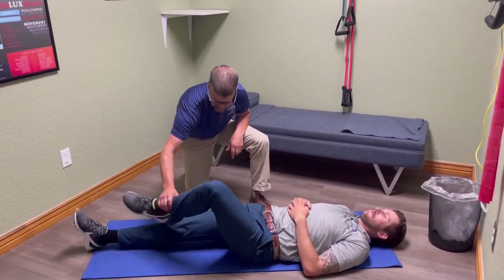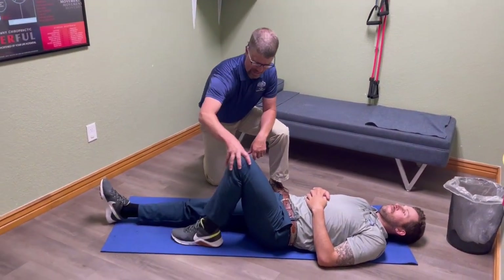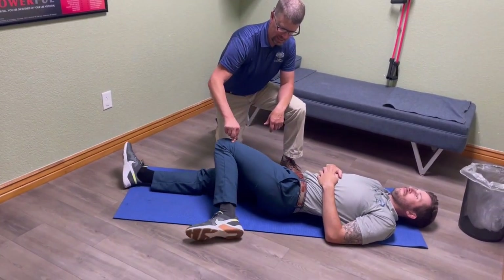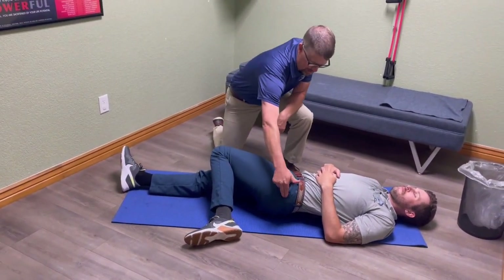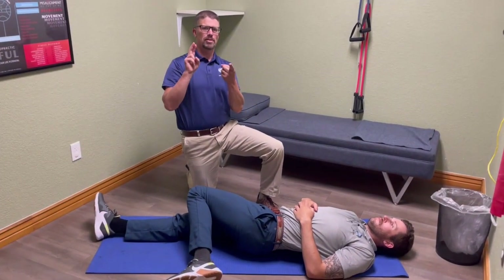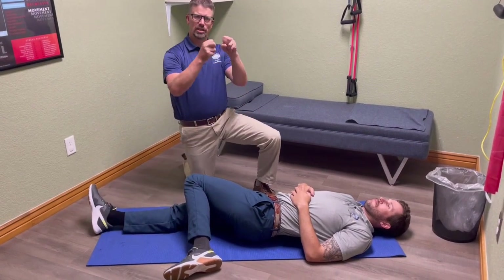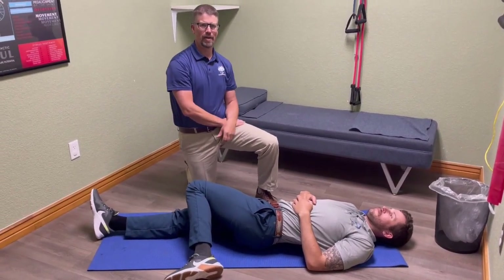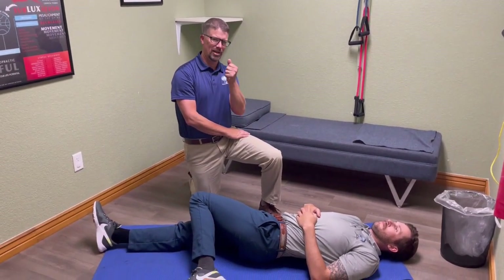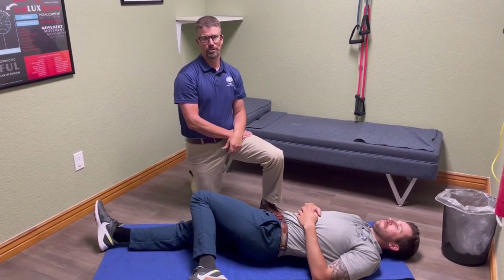The next one — my favorite one for the hip — is actually the opposite of this. Bring this leg up, bend the knee, step that leg to the outside of that hip, and then drop this knee in toward the other knee. What we're stretching here is the back side of the hip. Many people have too much tension in muscles like the gluteus medius and the piriformis. This helps stretch those very gently and improves mobility on the back side of the hip, which helps take some tension out of the sacrum and SI joint and helps the adjustment hold a little better as well.